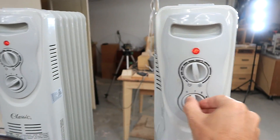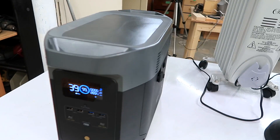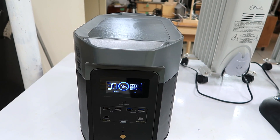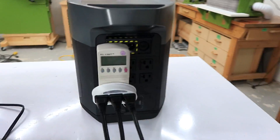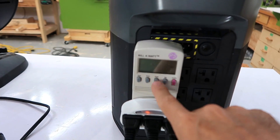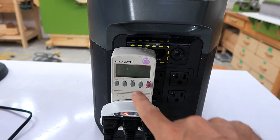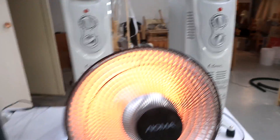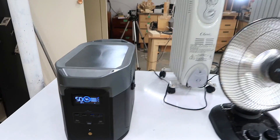Adding a third heater on low brings us to 2895 watts — over capacity — and the fans start going because this thing is working hard. The unit reads 2800 watts on the back and we're still at 120 volts, actually a little more than before. Pushing it further to max, it just quit — overloaded and cut the power.